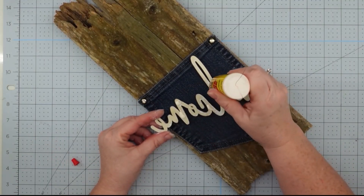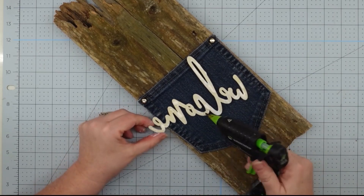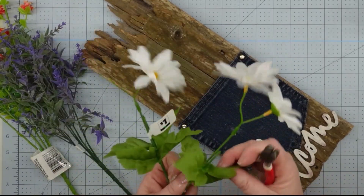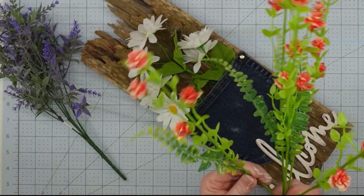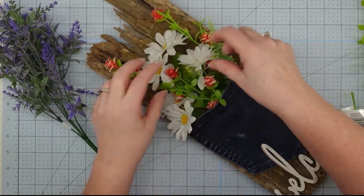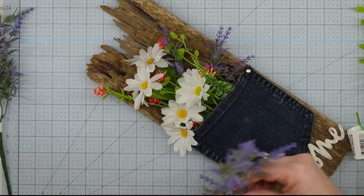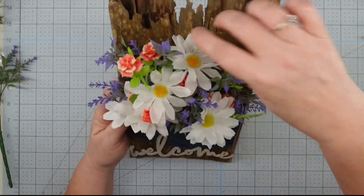Now we're going to use some wood glue and hot glue to attach our word to the bottom of our sign. I put the wood glue in some strategic places and then went back with the hot glue, positioning it so it just overlaps the pocket a little bit, and hold it until it sets. The last thing I want to do is add some flowers to my pocket. I grabbed white and red and more-purple-than-blue flowers — they give the same feel as the Fourth of July. I cut them apart and just start poking them down into the pocket until I'm happy with how they look. We call this 'poking posies.' Once all your flowers are in your pocket, this project is finished.